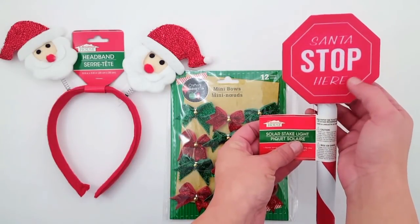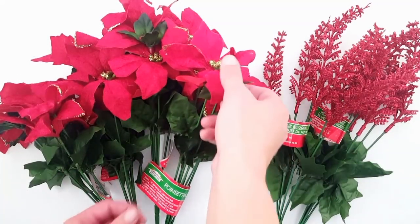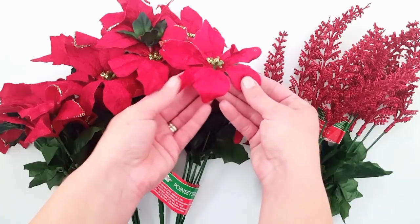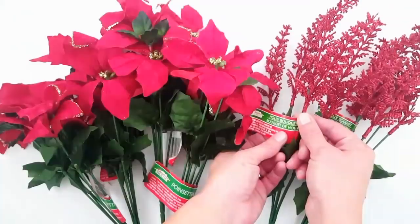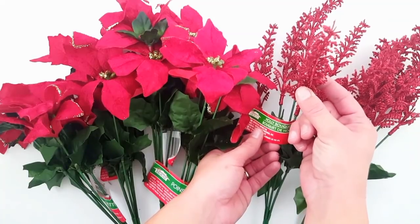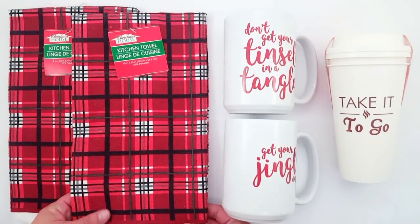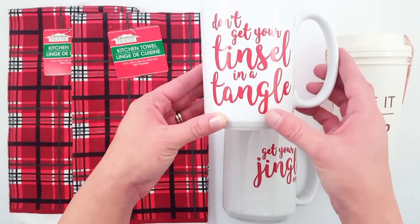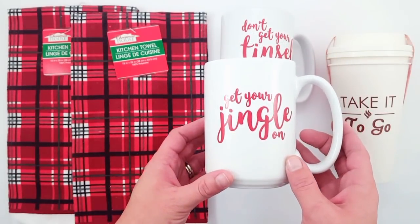Moving on to some of the flowers, I picked up three or four of these velvet red poinsettias — some of them do have the gold glitter on the tips. I always get the velvet ones for Christmas florals. And then I picked up two or three of those kind of red bushes. These are just plaid kitchen towels — I picked up two red ones. And these mugs are so cute — this one says don't get your tinsel in a tangle, and this one's my favorite: it says get your jingle on. I thought those were too cute to pass up. They also had these to-go cups — you get two to a pack and they do have the top; they're plastic so you can reuse them. They just say take it to go. Something like this would be really cute for decorating your bar cart, like a hot cocoa station.